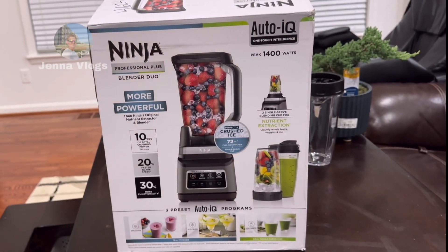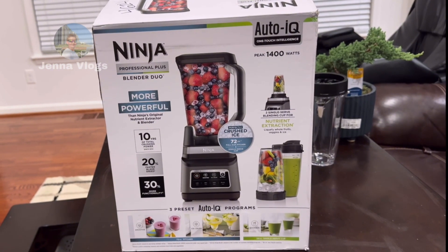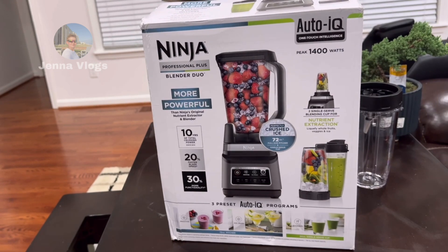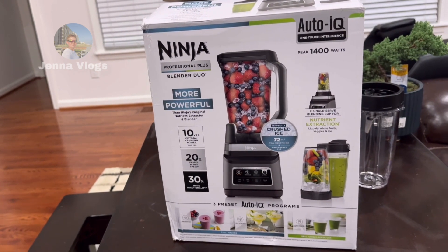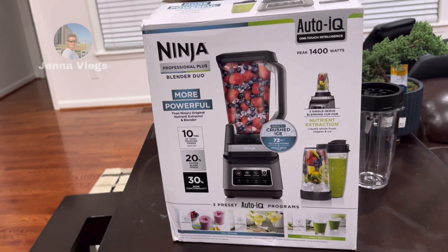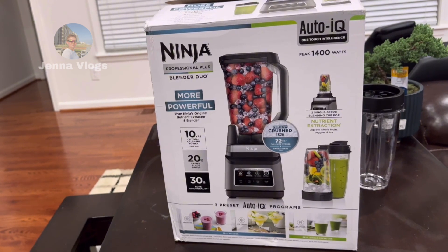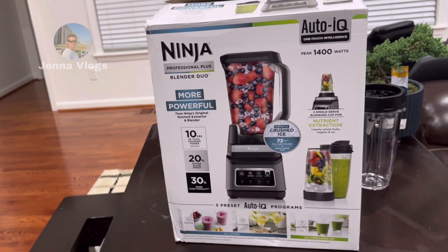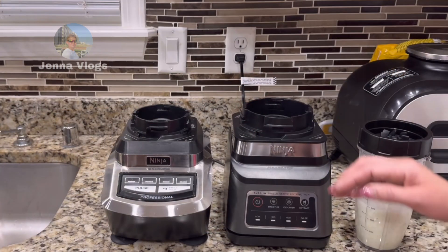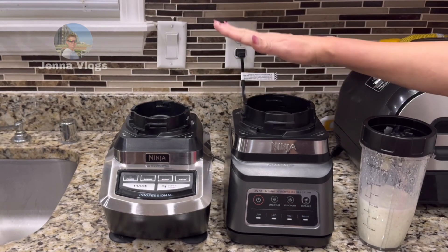It says one-touch intelligent peak — 1400 watts. Today we're just opening it to see what comes in the box. Tomorrow morning I'll use the single blender cup and let you all know how strong and how good this item is. One thing about the new one I like is...